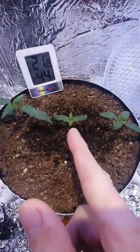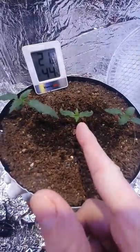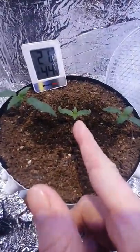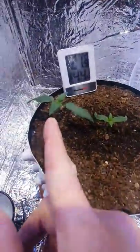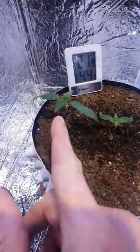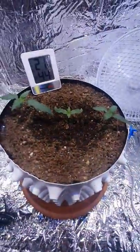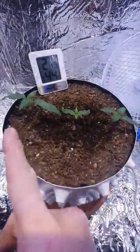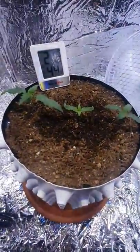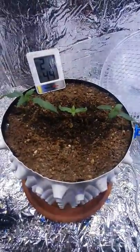The Top Teo Seeds one is called Big Teo and it's a regular. So I'm really hoping that this one is the male. These ones are Charlotte's Angel by Dutch Passion, and I'm hoping that we can get some pollen off this if it's a male, and pollinate the Charlotte's Angel CBD — so that way we can start a breeding program.